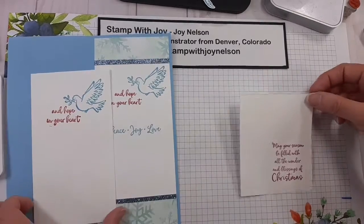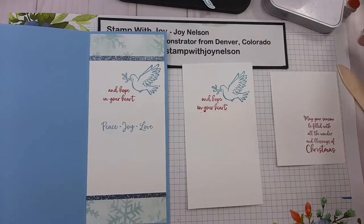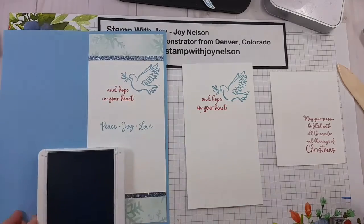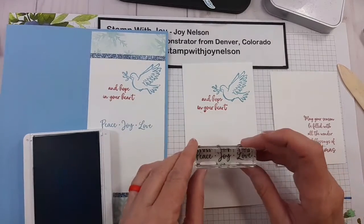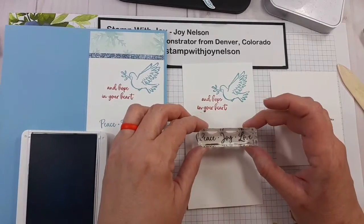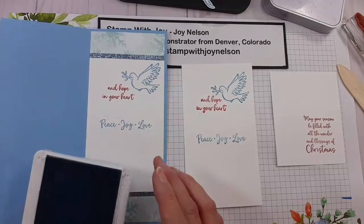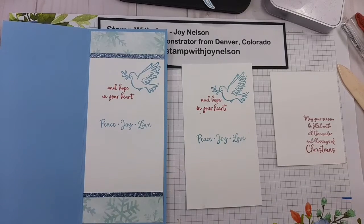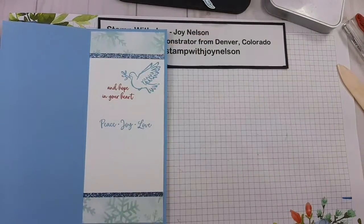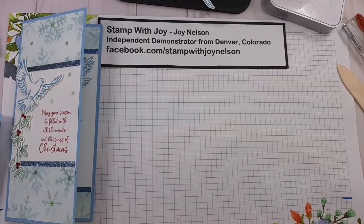The slimline cards — this is my first one I've actually made and I think I really like it. I have one more piece of stamping to do: the Peace, Joy, Love from the same set. I'm going to do it down just a little bit lower in the Balmy Blue ink. Beautiful. These can be set aside to dry a little bit more while we work on the rest of the card.